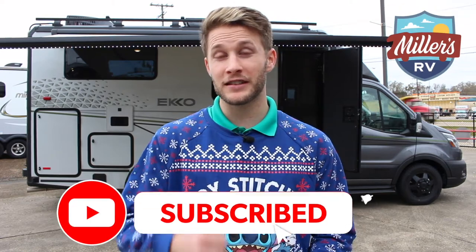Before we get started, go ahead and subscribe to our channel, turn on your post notifications, and like this video so we know how we did. Also leave us some comments if you have any other questions about the Echo or any other products, or just any RV questions in general — we'd love to answer.